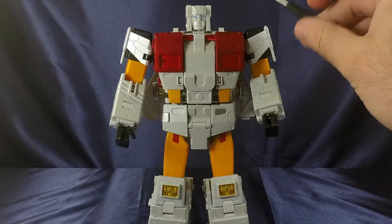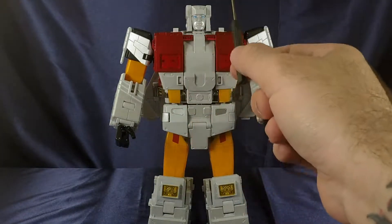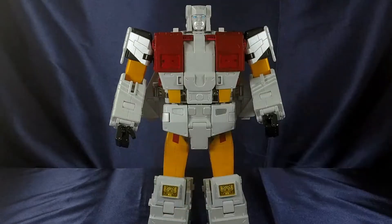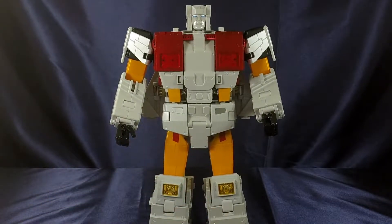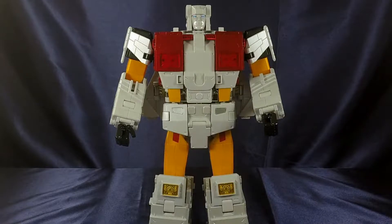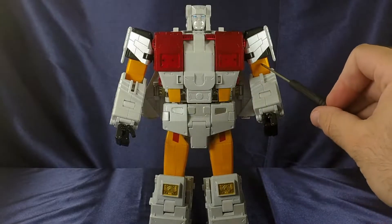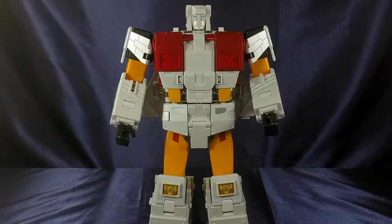Continuing on, the face sculpt is gorgeous with a nice shine to it. In the chest area — hear that? That's die cast metal right there. He's got some serious heft to him. He's got some nice clear plastic bits in the chest area, and that pearl white throughout is magnifique. Looks just as good in robot mode as in vehicle mode. Going down, you've got some nice mustardy yellow in the abs section and in the arms. I like the contrast of the black behind the white wing.